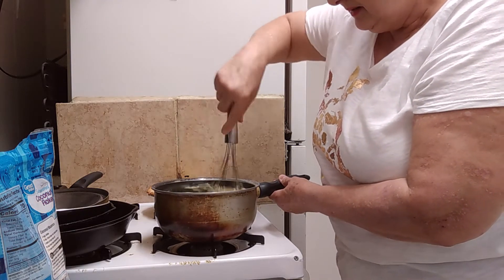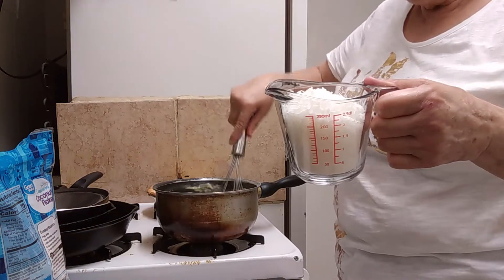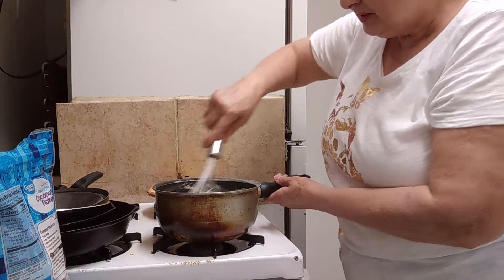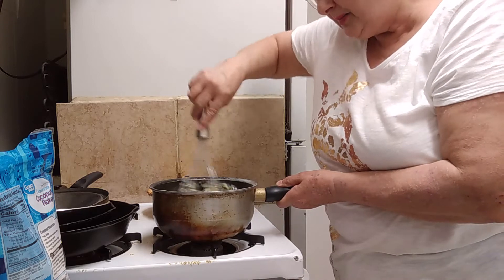Then to this we want to add a cup of shredded coconut flakes. Okay, so we're going to mix this up and then we'll pour this into the baked pie crust.